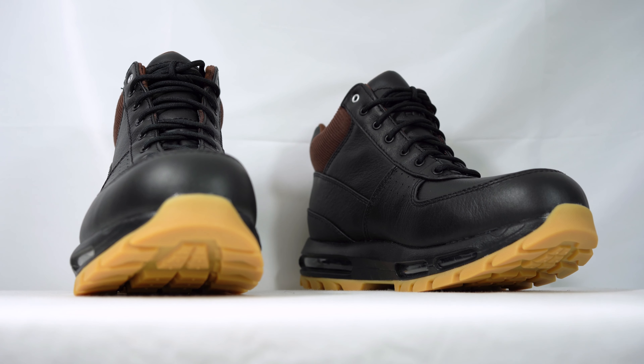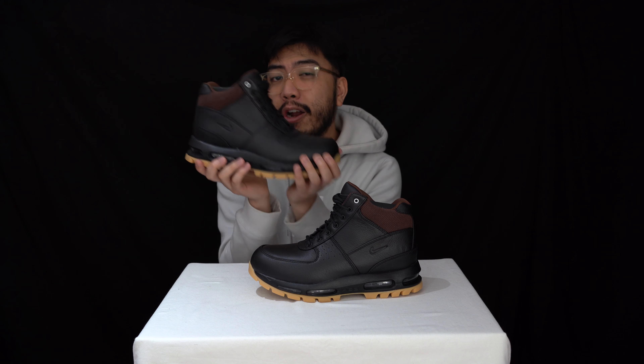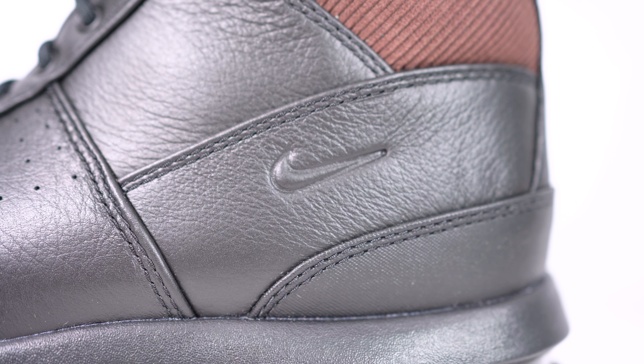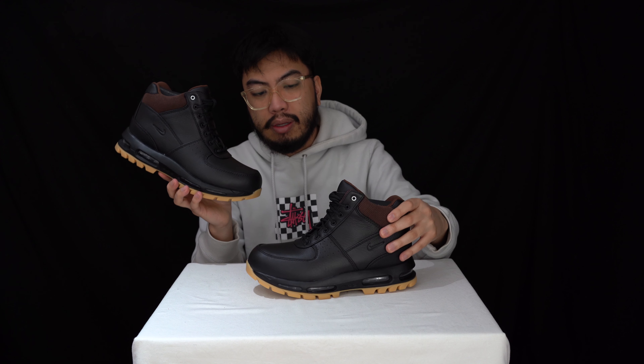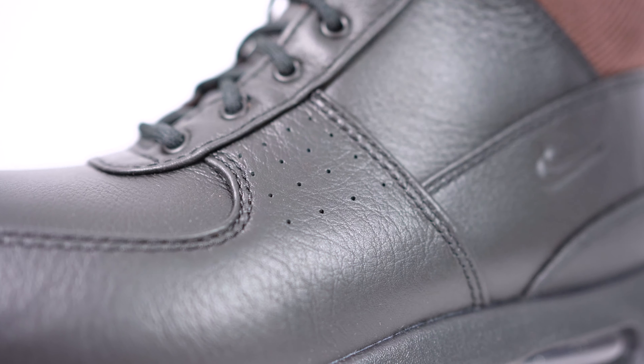Moving along to the upper — this is where it differentiates from your normal boots. This is the first time I've got my hands on a pair of Nike boots, so it's really different. You can see the Nike branding on the lateral side. Essentially this is an all leather upper and it's waterproof — tested and coated to not let any rain, water, or liquid in. In the black leather you've got bits of perforations on the medial side and on the lateral sides for some form of breathability.